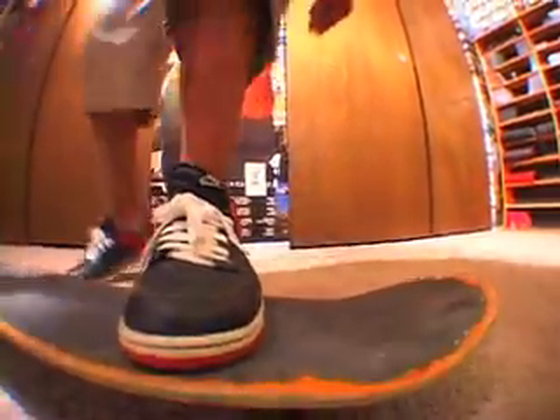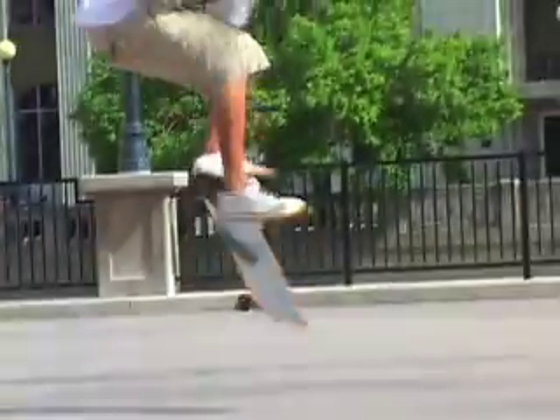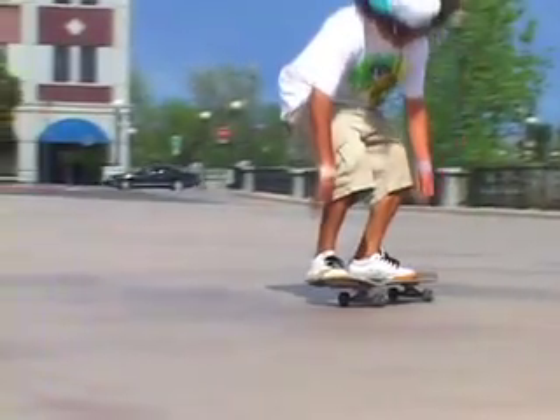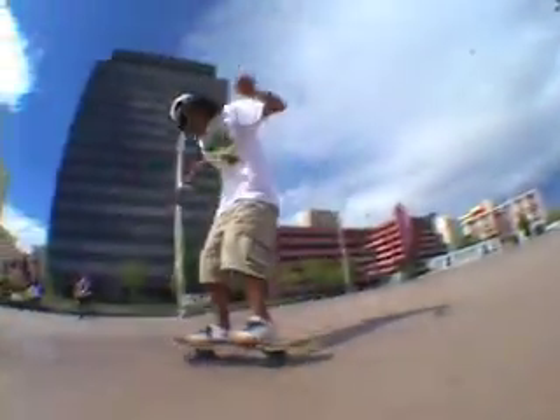Like a regular nollie — the pocket a little bit out right there. Back foot right behind on top of the front bolts behind the tail. Stick it in a little bit. You want to stick it more than halfway. If you don't, it's going to flip — if your nollie's not right, it's not going to do it.